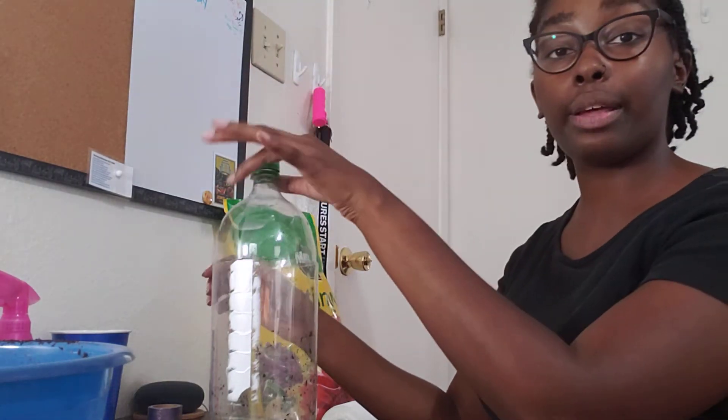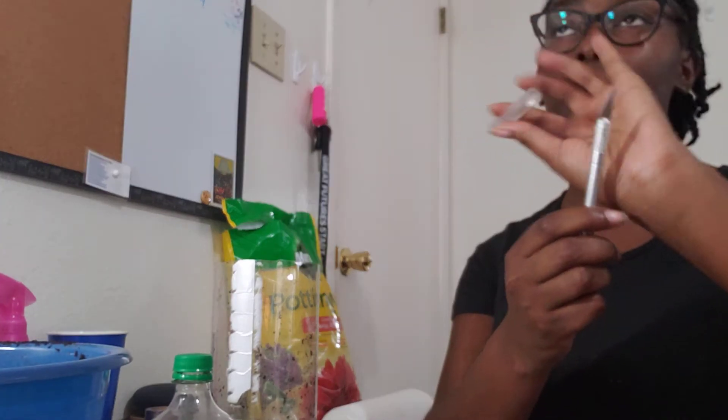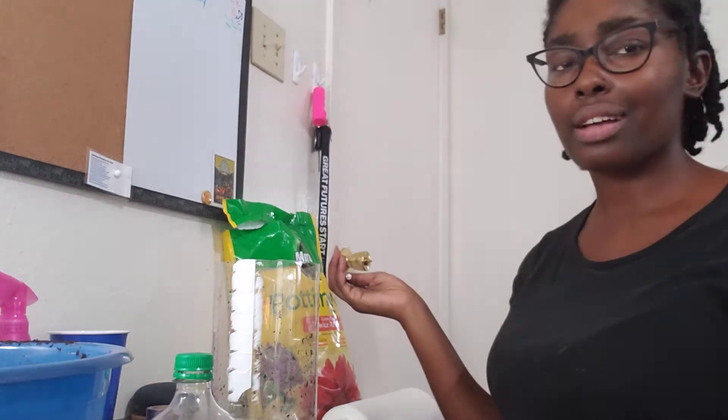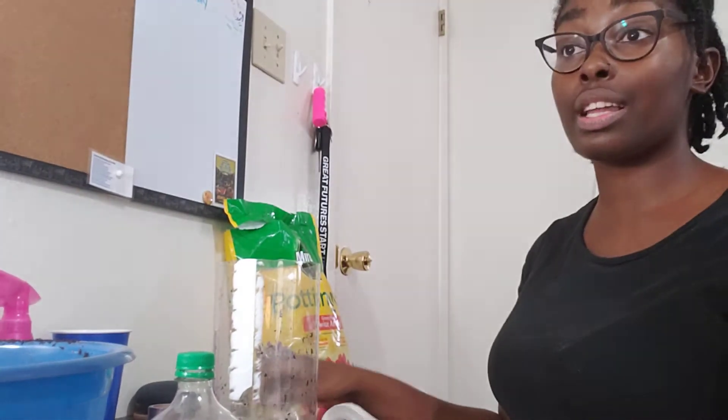I did cut it, and in order to cut it, I used this. This is called an exacto knife. This is so sharp, it is not funny. You might be thinking, but I don't have an exacto knife. That's okay — you can use scissors, a box cutter, or a knife from your kitchen.